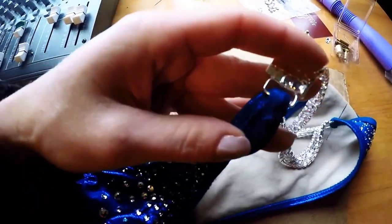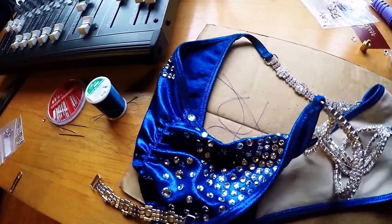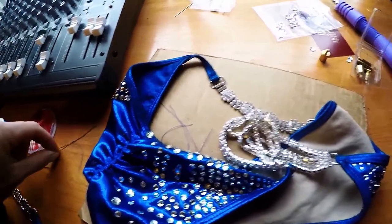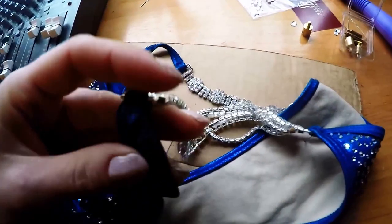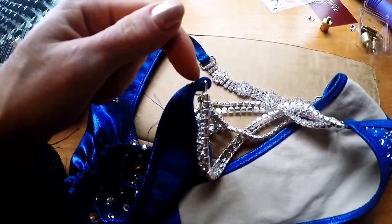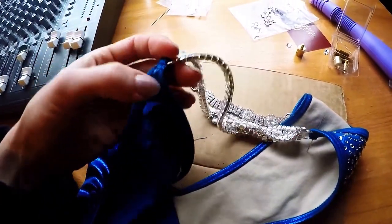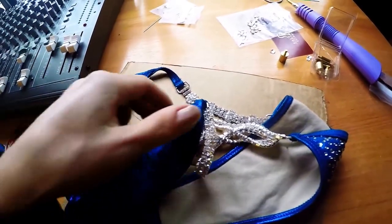All you do is take a needle and thread. I used blue thread and a smaller needle so it had more maneuverability through a small space. I just started sewing on this side and then sewed right through. The edges are pretty thick so you don't have to come all the way through on the other side — you can just keep it on one side.